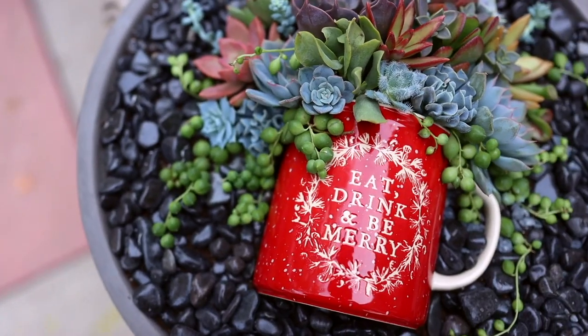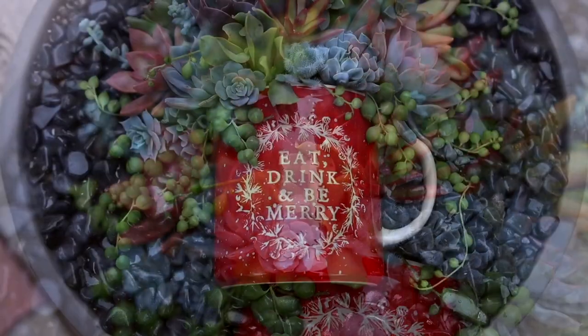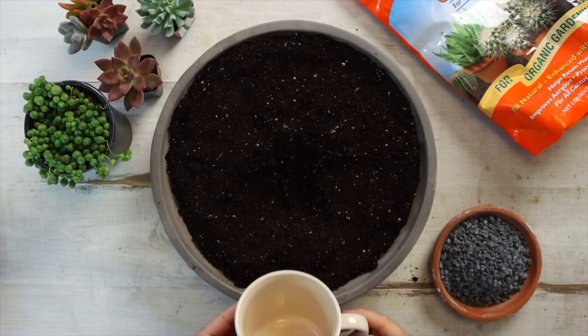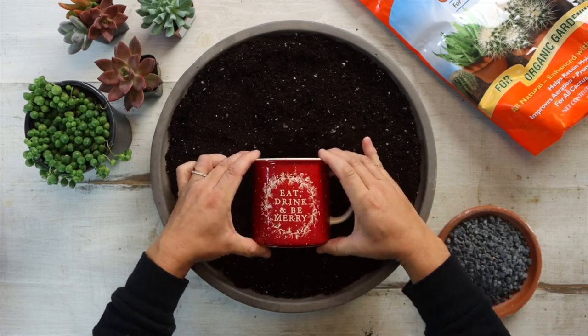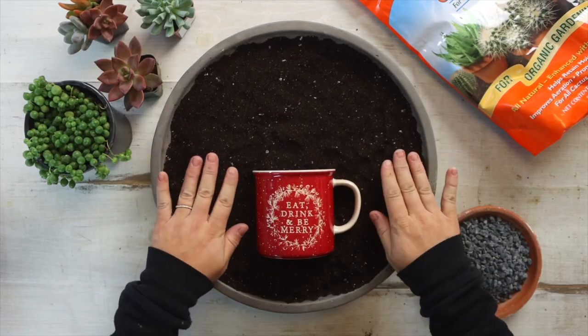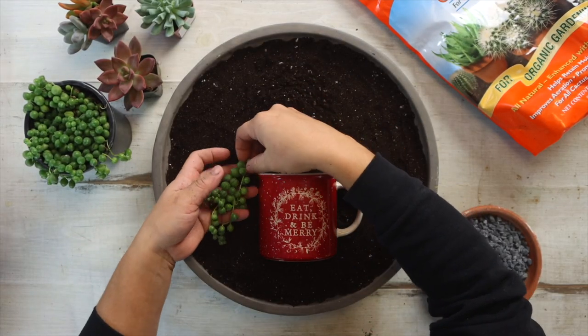The next video — Eat, Drink and Be Merry — we did a succulent pot-in-pot arrangement, which is a top-down kind of arrangement of succulents that looks really pretty when viewed from above. I saw that mug at Joann Fabric store the day before and thought it would be so cute and fun. I did use a lot of plants but you definitely don't need to use that many. I think it turned out really fun — we might take that one down to the garden center.